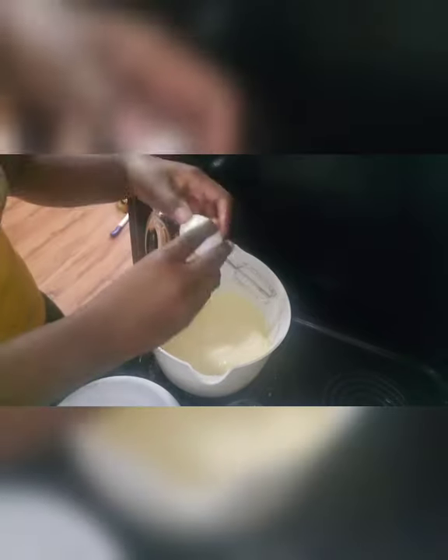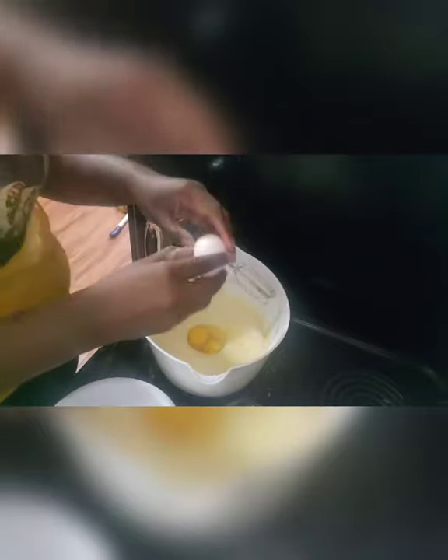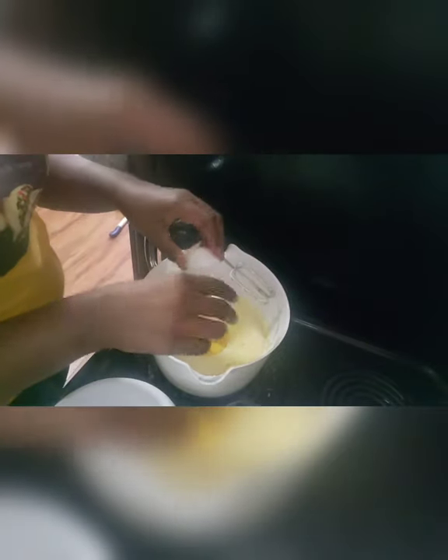Now we are gonna add three more eggs. This is a pound cake so it's heavy, and that's why we have all these eggs. When you're mixing up these eggs, again you want to make sure it's nice and incorporated but do not over-mix. We now have that flour in there and you do not want a tough cake.